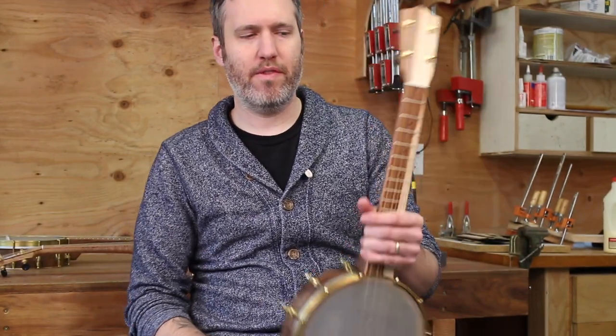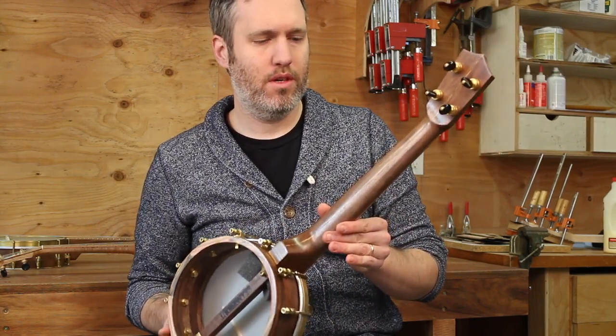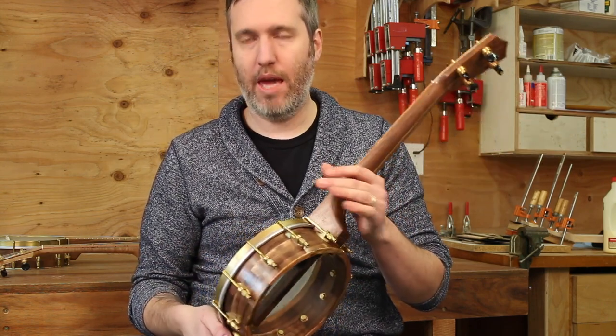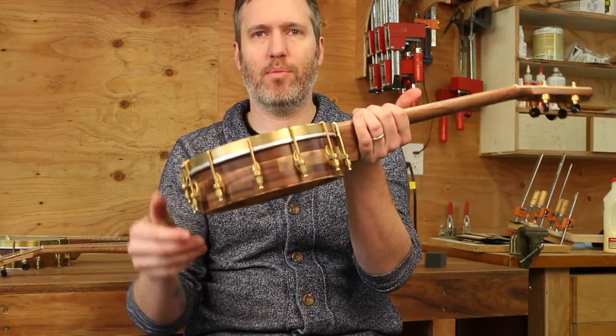Next up we have number 270. It is a tenor scale banjo uke — walnut and pistachio. This beautiful straight grain, kind of multicolored walnut came from a retired furniture maker in Dallas, Oregon. I really like how it looks in the rim, the block rim.